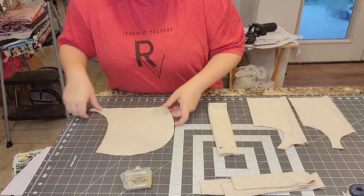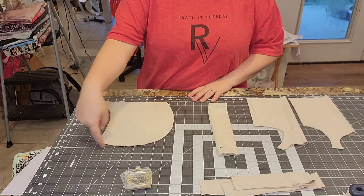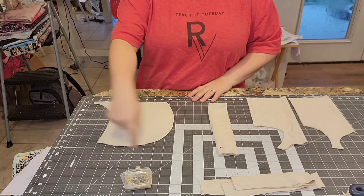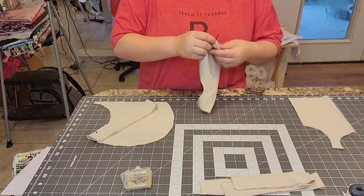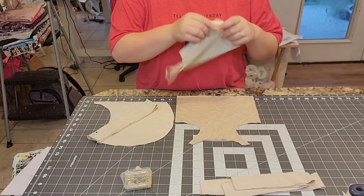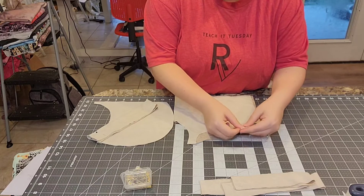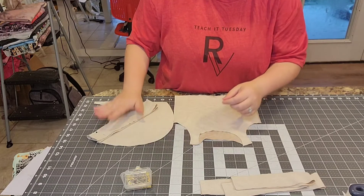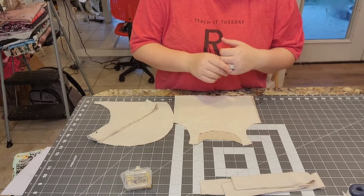Go ahead and get the hood taken care of. You're going to serge or zigzag stitch all the way around the curve part — leave that front undone and leave the bottom undone, just doing this C-shape curve. Then put the front and back right sides together and do the shoulder points. I'm doing the zero to three month size, so it's really tiny, but you get the gist.